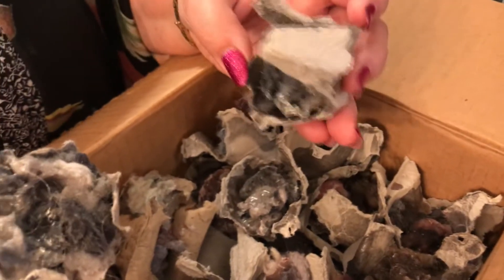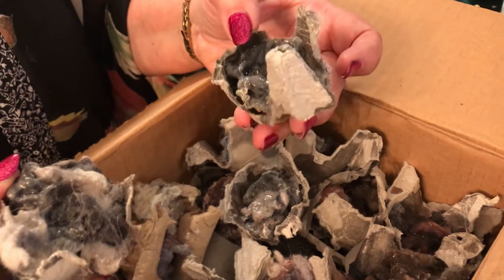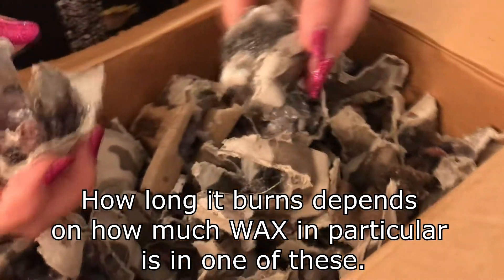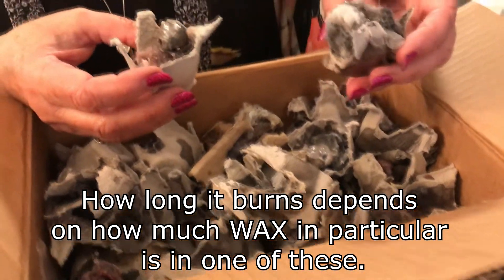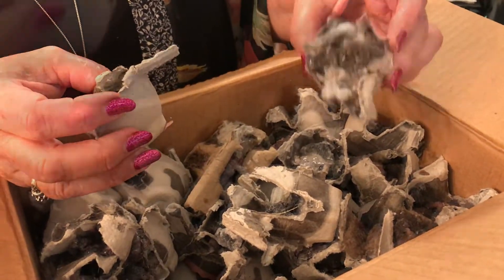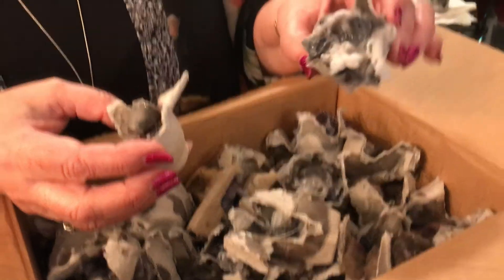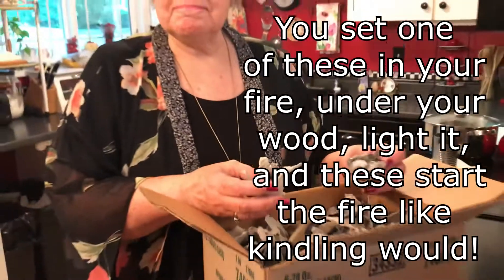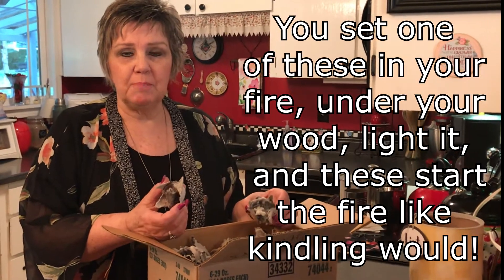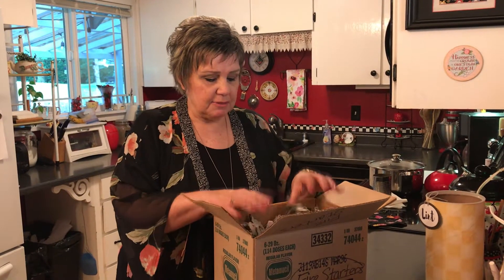You just throw one in and it lasts anywhere from five to fifteen minutes depending on how much stuff you put in there. Keep these in a little container off to the side of your fireplace or campfire site. You don't need any kindling — they're just perfect for starting a fire without any other fuss or mess. I'm going to show you how to make them, working backwards from the end product.